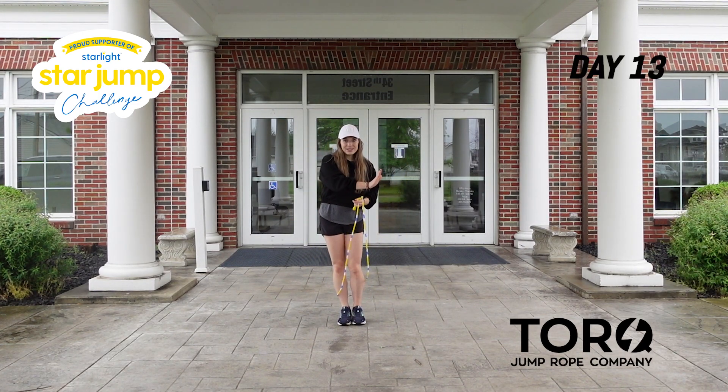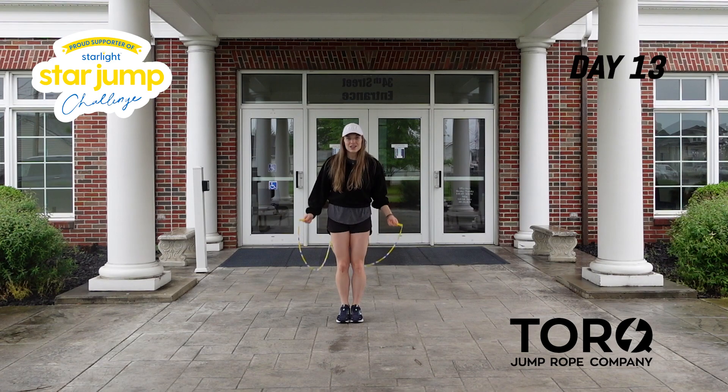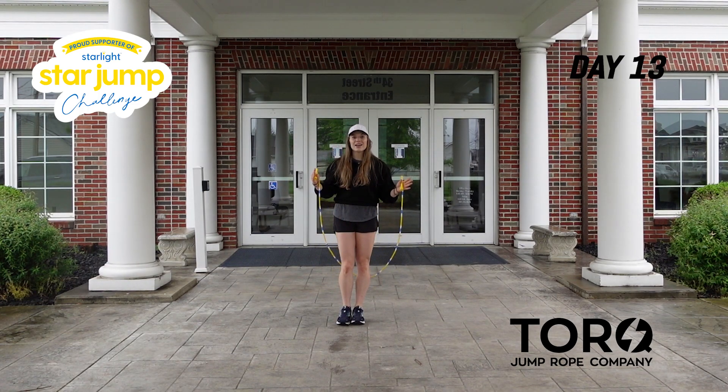So we have two side swings, two jumps — and that's four counts. When I put those two together — high knee, one, two, three, four, swing, swing, jump, jump — we have a full set of eight. Here's what it looks like: five, six, seven, eight, one, two, three, four, five, six, seven, eight.